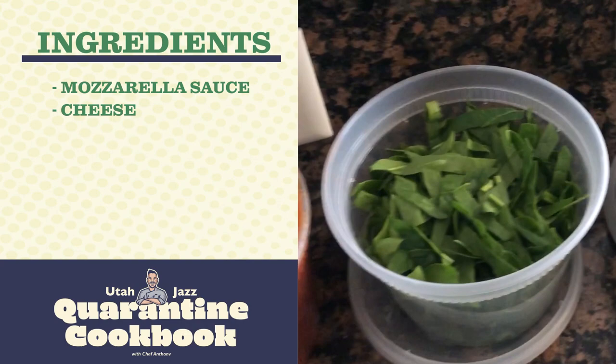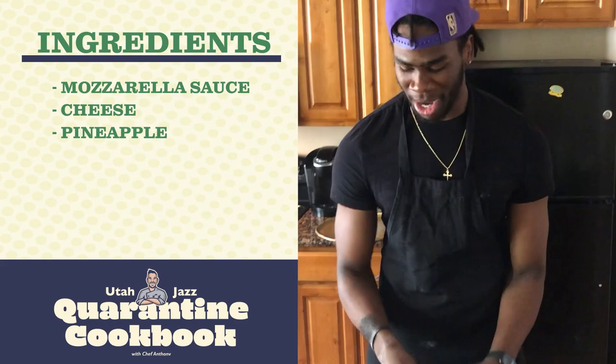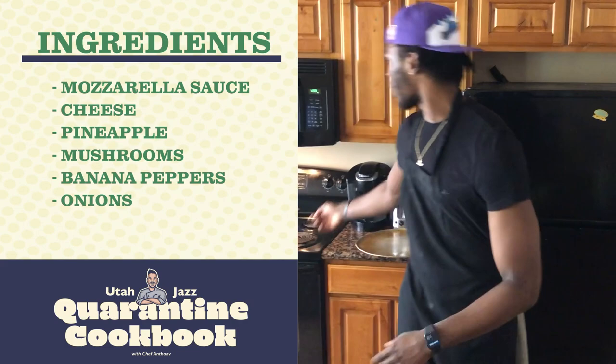We're going to go through the toppings right here. This is big for me because I like pizza, but I'm really picky, so now I get to make it my own way. We got the mozzarella sauce, we got the cheese. My fiancée Alicia loves pineapples on the pizza, so I'm going to make her one with the pineapple. And then I like the mushrooms, the banana peppers and onions, and we got the bacon cooking right here.